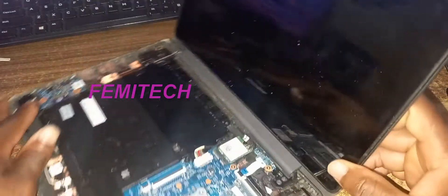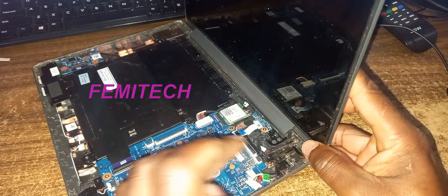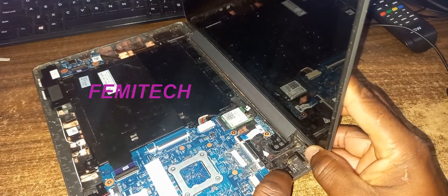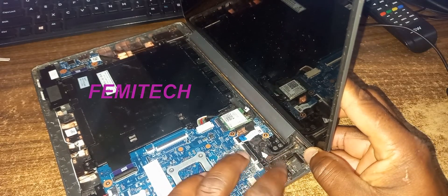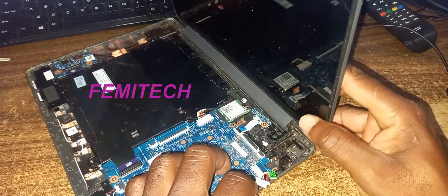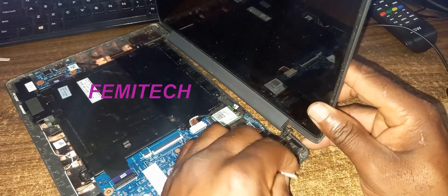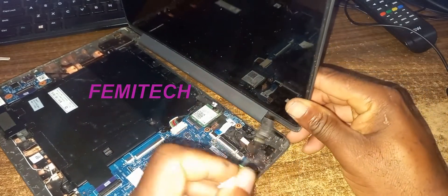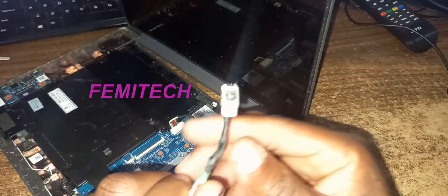Once you have done that, the next thing is to locate the charging port. The charging port is normally stored on the lower layer. There are two screws for you to remove — one there, one there. I would have already removed mine. Once you have removed those, simply lift the screen up and remove the charging port.